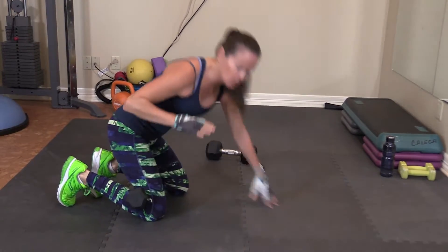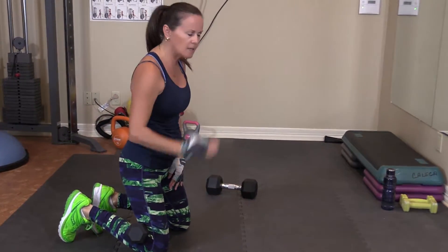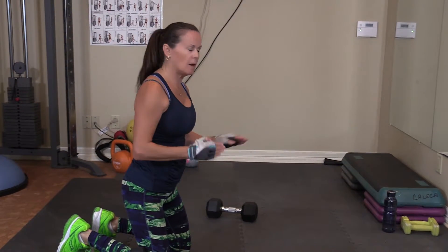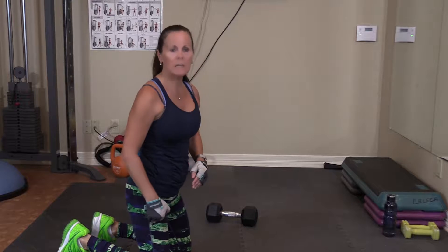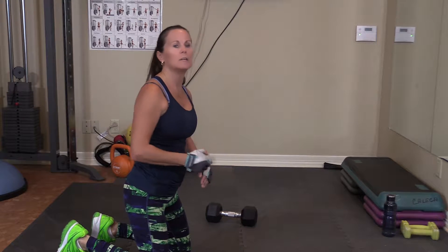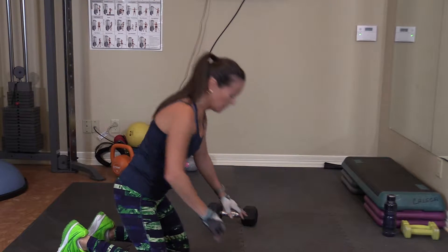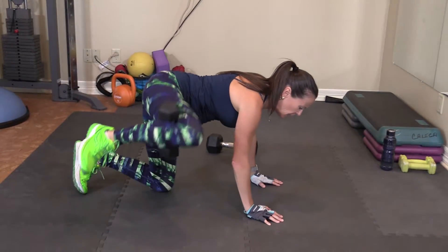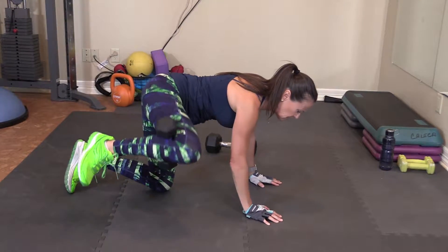We are going to do one leg totally, fatigue it, and then switch and do the other leg. So no back and forth on the sides — we're going to kill the right side, then kick butt on the left. So here we go. Fire hydrants. Do 10. Remember, out to the side, out to the side.